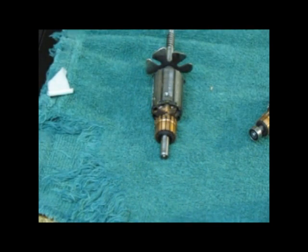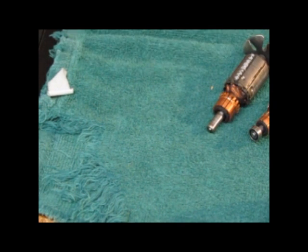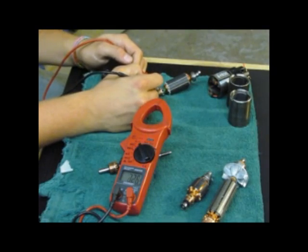Now if you come across a bad sector, or one that doesn't test, you know that the armature's bad. Also, if you come across an armature in a clipper that isn't running — we call it jump-starting — and you move the blade drive and the armature suddenly starts up, you know automatically there is a bad sector in the armature. That tells you right away it's a bad armature, and that's a diagnosis you can give even without tearing apart the motor. This is an Andis armature.